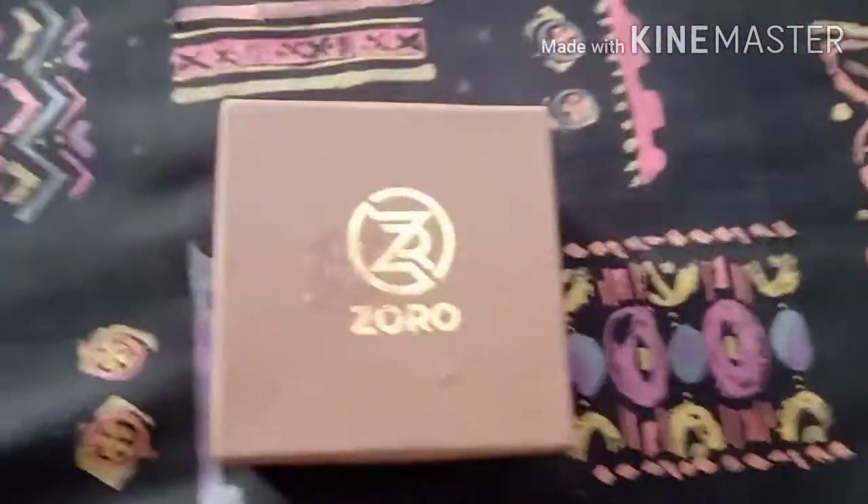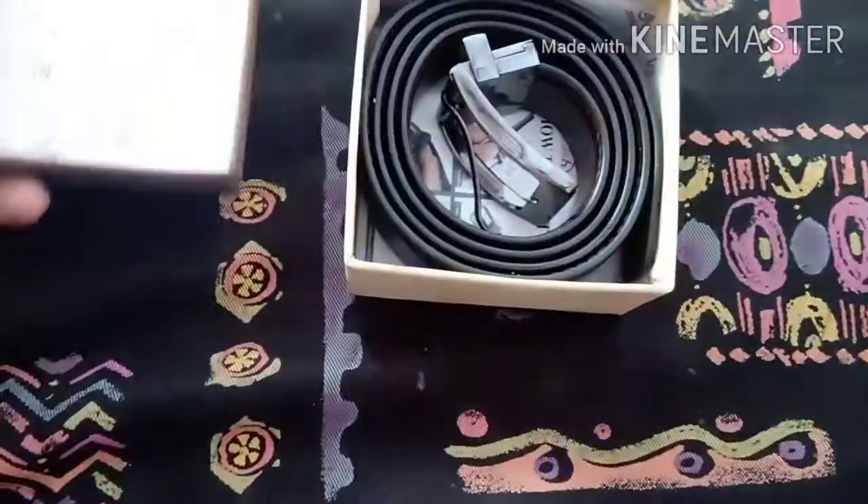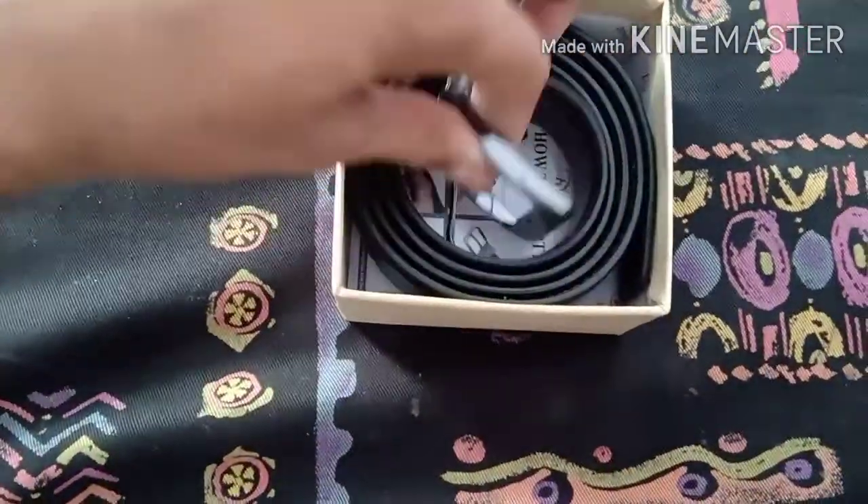Let's cut it, and then we'll use the Zoro belt. That's how you use the Zoro belt. You can also cut the Zoro belt — you can cut it off, you can cut below, and add some sort of little dots so you can cut this out.